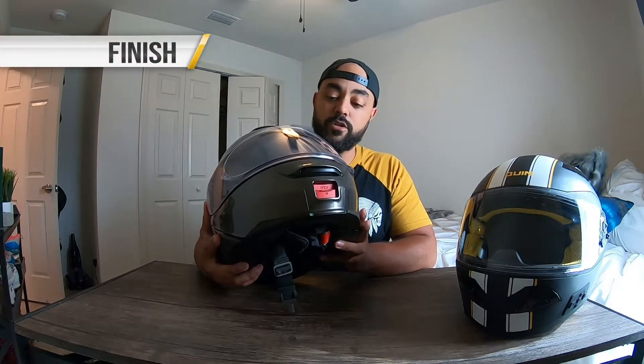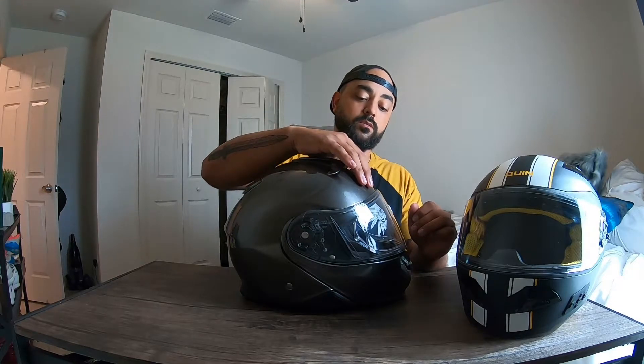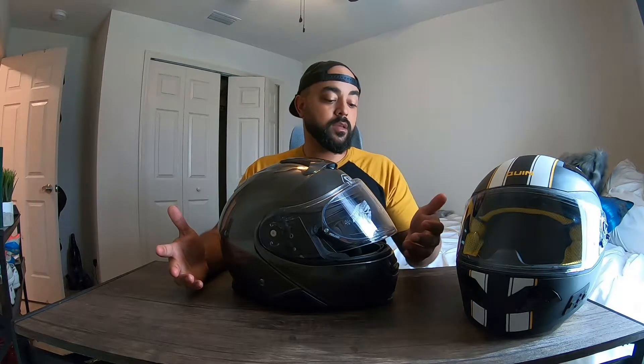Next is finish. The finish on the Shoei is exactly what you'd expect — great paint quality, high-quality decals. The visor has no refraction or distortion; when you're riding it's a very clear field of view, you almost don't notice the visor is there. The same goes for the drop-down sun visor. A lot of companies phone it in on the drop-down, so it's nice that Shoei made a clear drop-down that doesn't distort your field of view. Five stars on finish — everything works as it should and the paint quality is exactly what you'd expect.